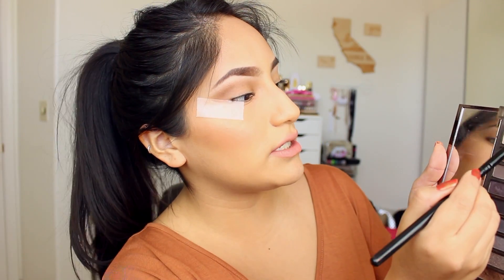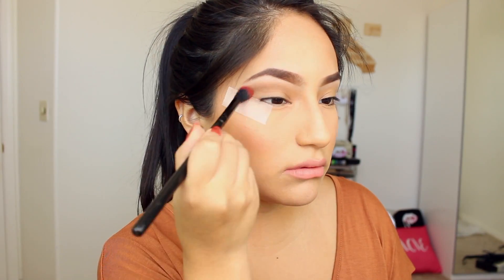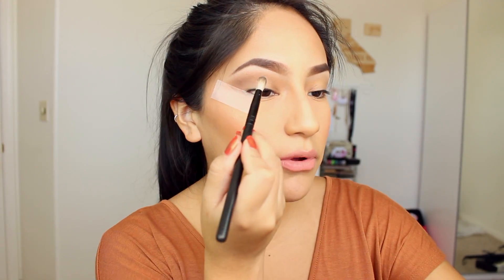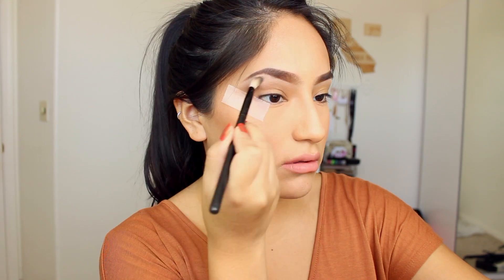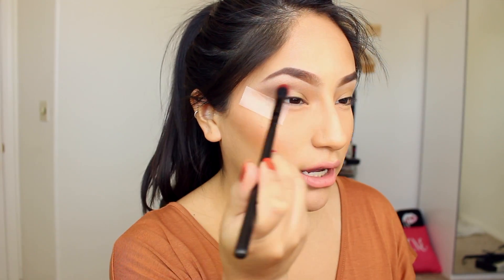I'm taking a little bit of this cream and I'm going to put that over top. This is literally the simplest look you'll ever do in your life. Blend that until your hand hurts. Then I'm taking a little fluffy brush and going into this light color, just putting that under my brow and bringing it down to the tape. So you have just a brown smoky eye kind of.